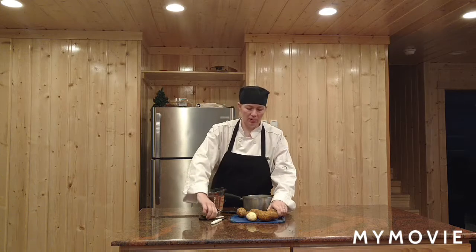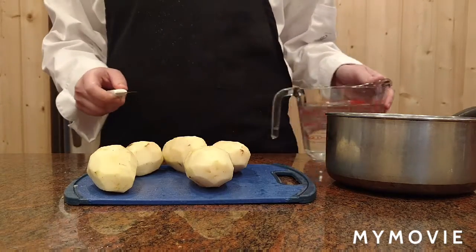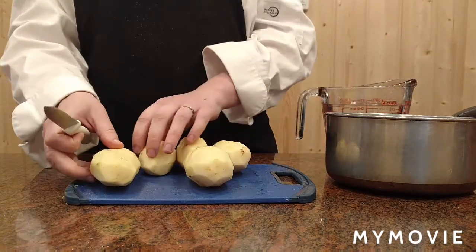We start out by peeling the potatoes. We have our peeled potatoes and we chop them up into quarters.